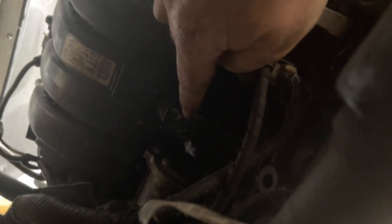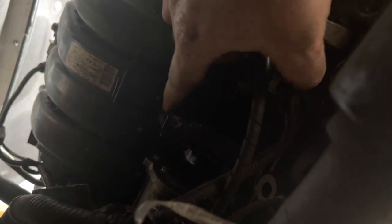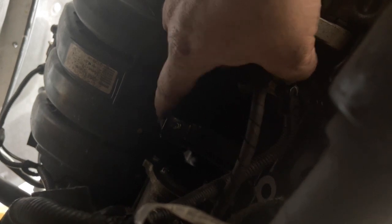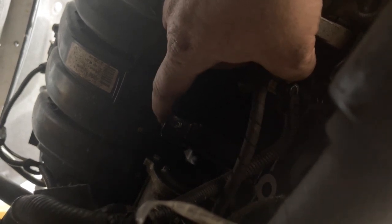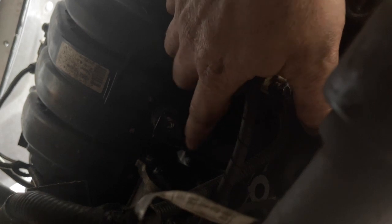It's a bit hard to film this and do this job at the same time, but we're underneath the back of the engine here. This is the back of the intake — there's a small bracket here with a bolt that just secures a rubber mount on the bottom of the intake. That one will need to be done up but it's a bit hard to get that one done on camera. There's also some wiring that clips in here; if the clips are broken I suggest just zip tie them up here so they don't fall down onto this drive shaft.